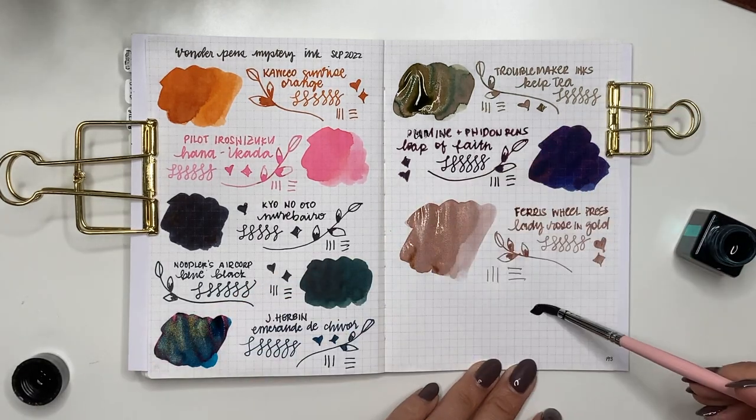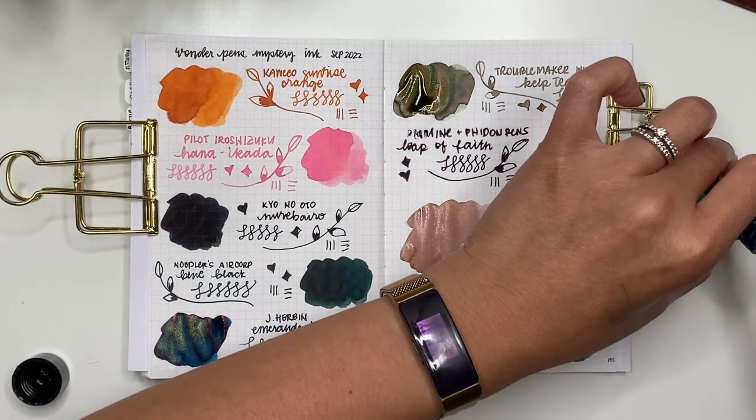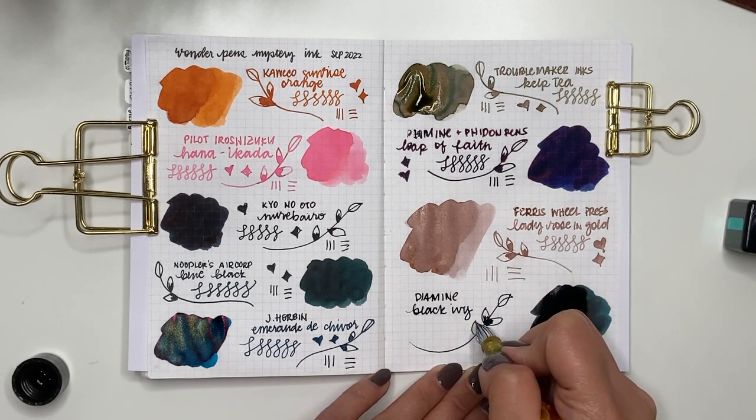The last one is from my table mate Lindsey from the Planners Gonna Plan conference — she got me a tiny little bottle of Diamine Black Ivy. I think it's from one of the ink advent calendars. It really reminds me of Organic Studio Walden Pond — it's like a teal with a red sheen, really really pretty color.